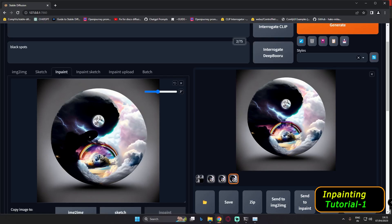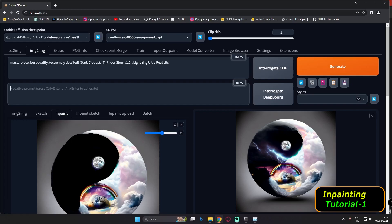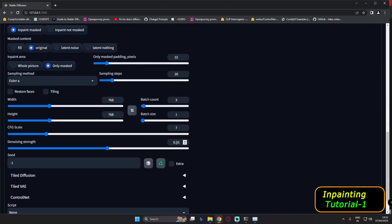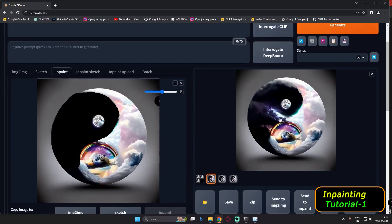Now let's add more details to the darker part of the image. I'll randomly mask that darker area and go with 'dark clouds, thunderstorm, lightning' again, but this time with a lower denoising strength of 0.55. After messing with the darker part, the images look great with a lot of detail. The first and second images are the ones I like most — going with the second.